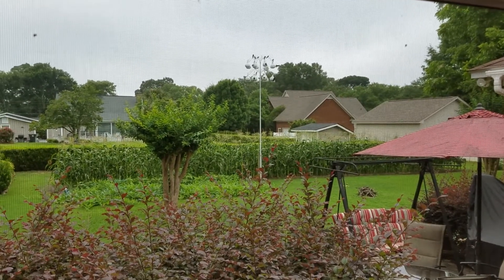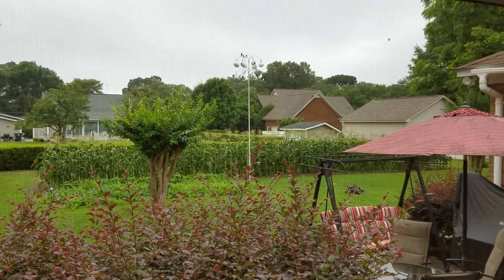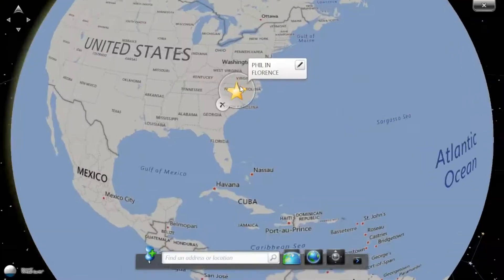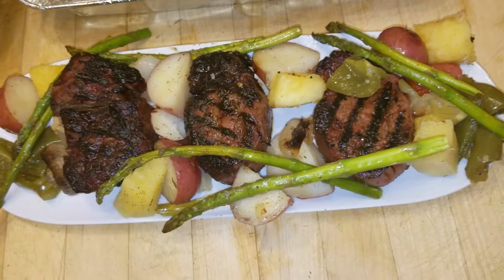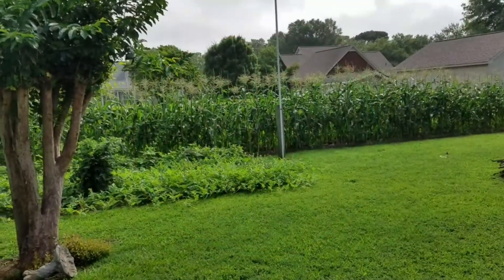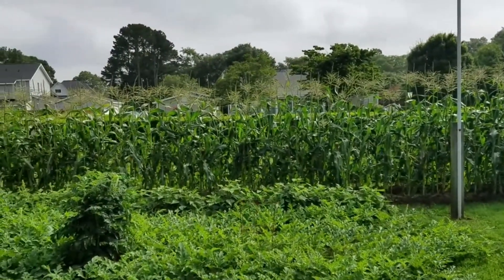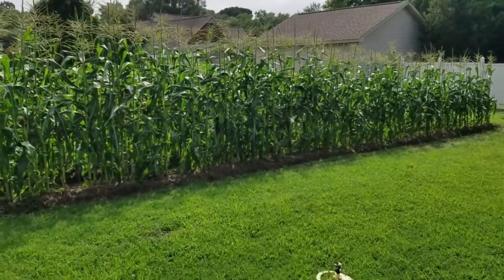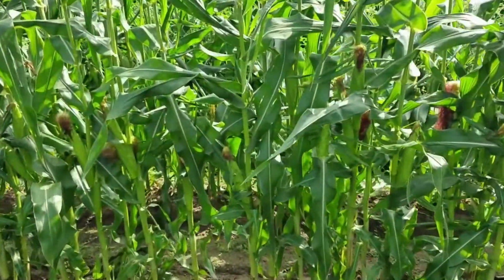Half of that corn is ready to harvest, so looks like that's what we're gonna be doing today, this morning anyway. I'm gonna have to go get it. Stay tuned. We're gonna break some corn. I'm not getting all of it today. I figure about 400 ears total in these two rows — two ears per stalk, about 200 stalks.